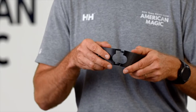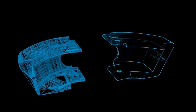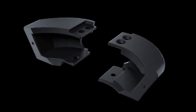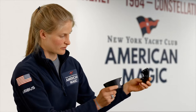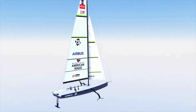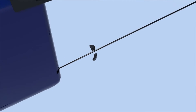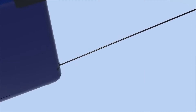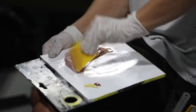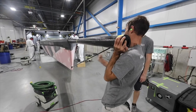This part we 3D printed. It's a fairing for where the bobstay, which supports the bowsprit, goes in and meets the hull. We just needed a fairing to fill the cavity in the boat. This piece clips on both sides, screws top and bottom, and then slides down into that cavity to fair the hull. The machine was able to print this overnight, whereas traditionally this would have been a two-day process for a person to actually construct.